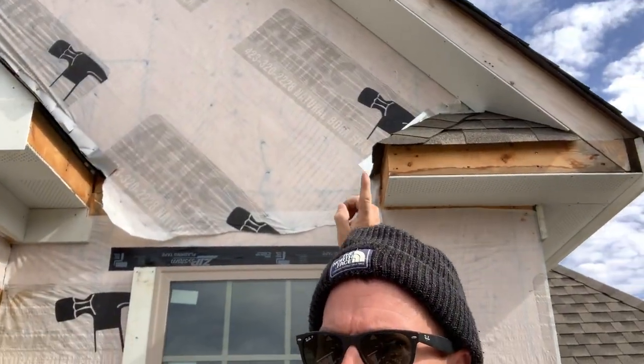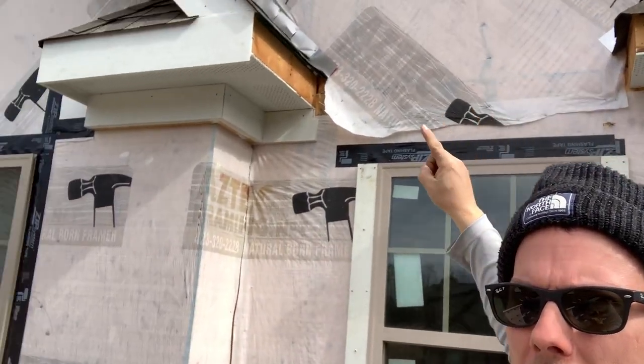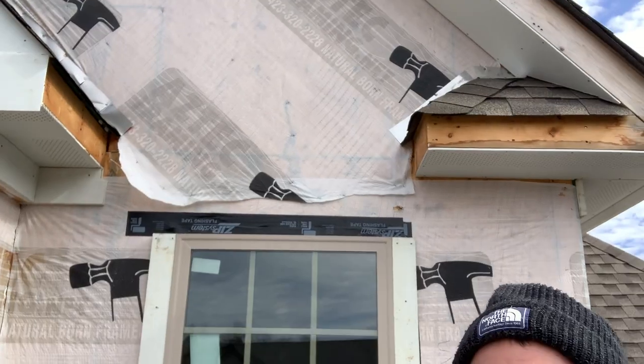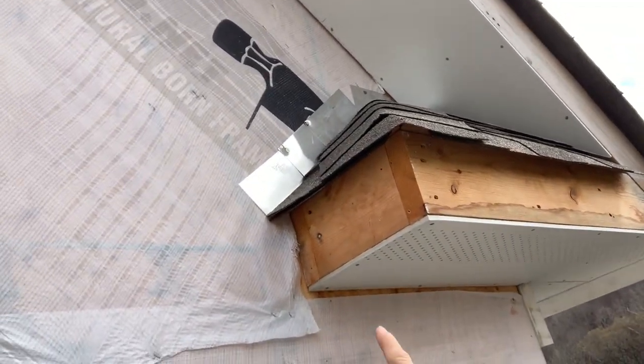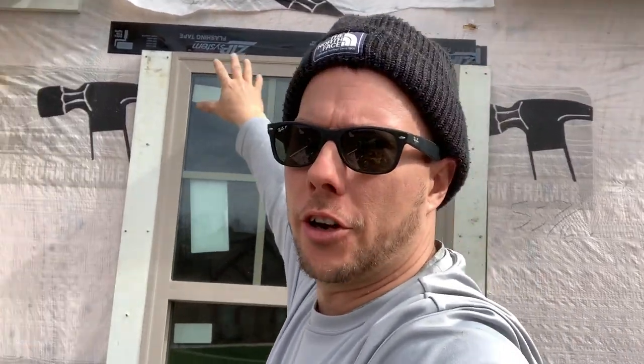Let's turn around here and look right behind me. We've got these little eyebrows here — one there, one there, and one on the other side. This right here has a flashing right up here, and when you're running siding up through here, you need to put a kickout flashing, or you're going to have water running down behind that flashing and rot this whole wall out on the house.